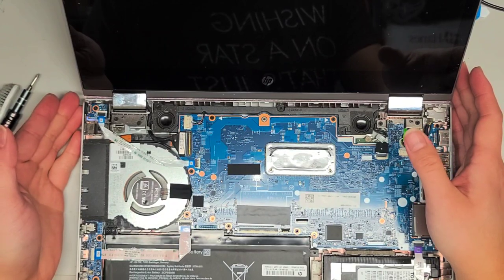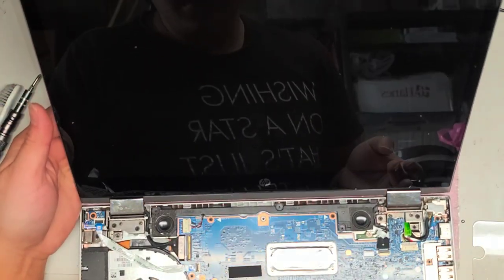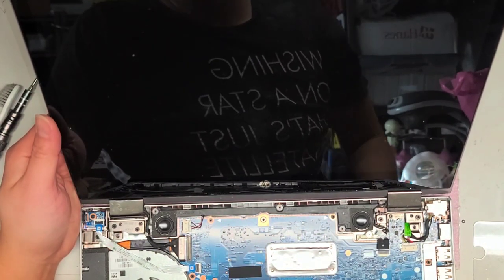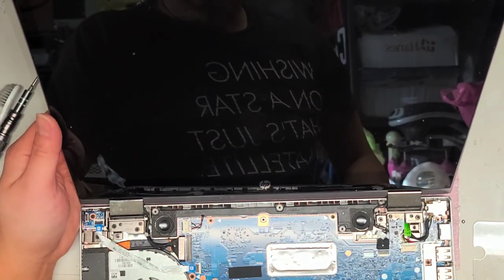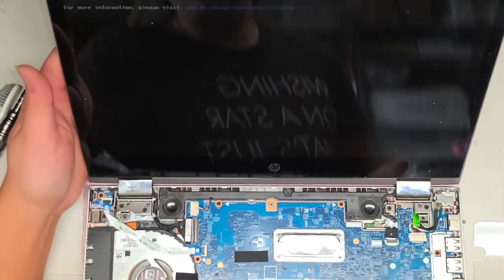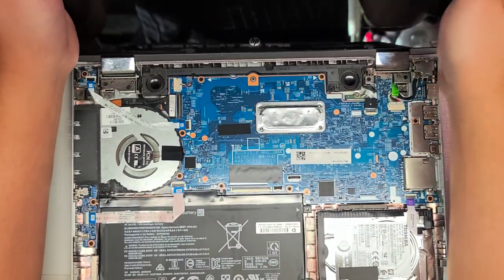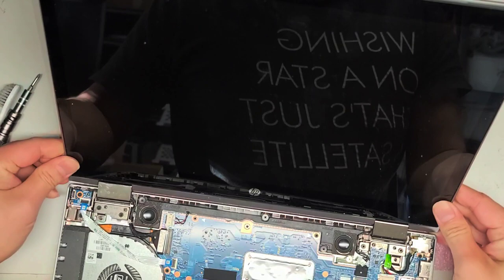Let's see if it powers on. Power is on, I do see the light, but the screen — at least so far — it looks like it's not doing anything. I guess that didn't work. Oh, actually it did work! It's telling me the CMOS reset, press enter. So that's good — we fixed it. Let's pop these back in.